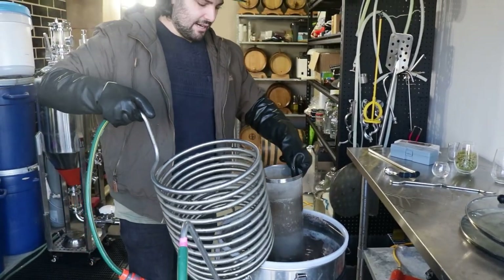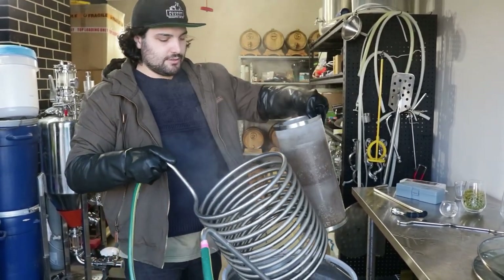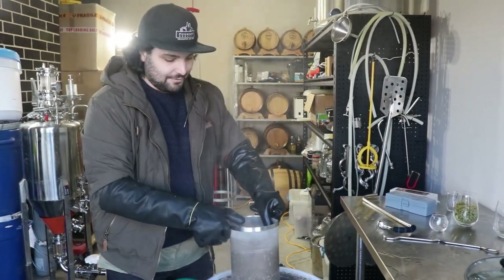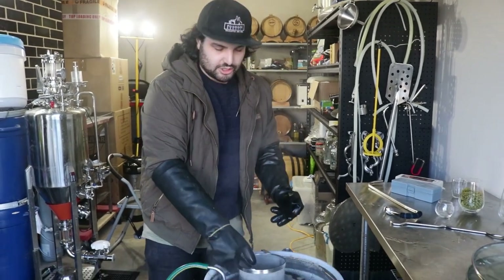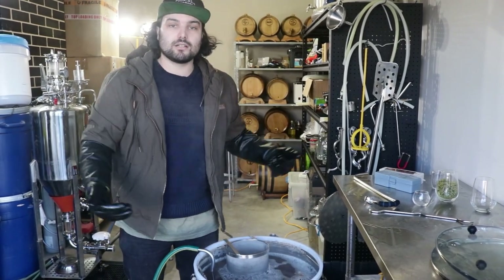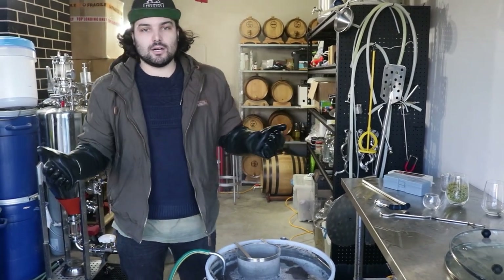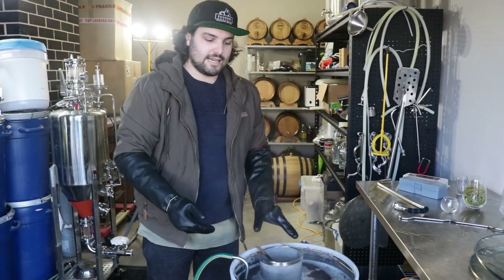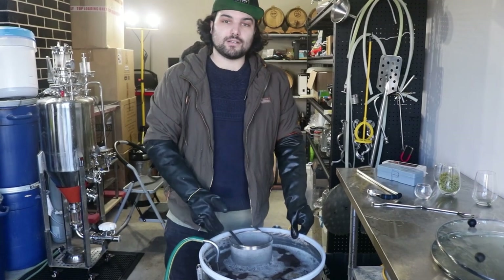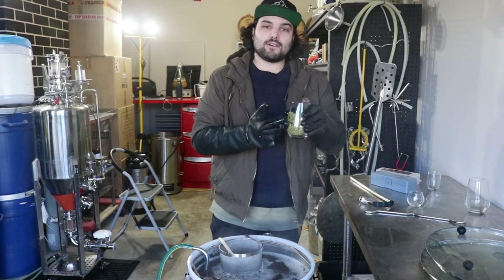At the end of the hour, the boil is done and we're ready to start cooling our wort down. You can use a chiller coil like we have, or a plate chiller. If you don't have any kind of cooling system, you could dunk your pot into a bigger bucket of water or an ice bath, or just let it cool down naturally — it's not entirely necessary to cool it down fast, but useful if you have the capability. We're going to cool this down to 75 degrees, then start our whirlpool and throw in all of our flavour and aroma hops.